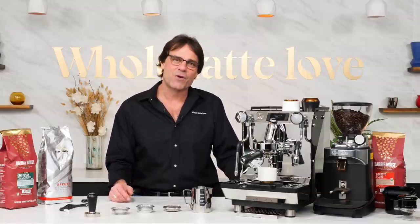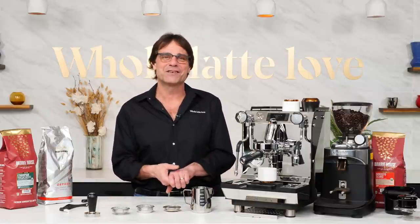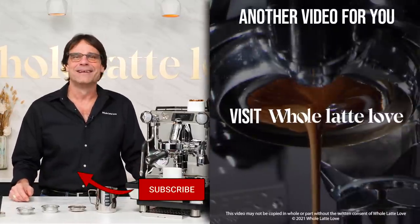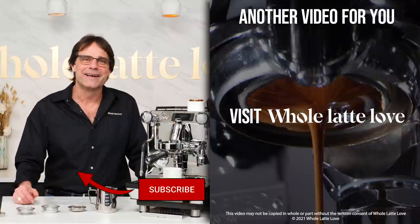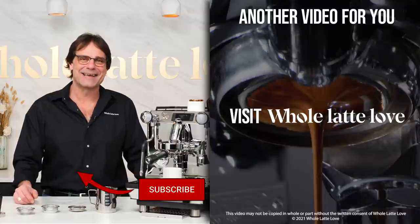That's the Crem One Profiler. It's available now from Whole Latte Love. As always, if you have questions, use those comments and I'll get you answers. I'm Mark. If you like this stuff, be sure to subscribe to the channel. Thanks for watching and I hope you'll come back soon for more of the best on everything coffee brought to you by Whole Latte Love.